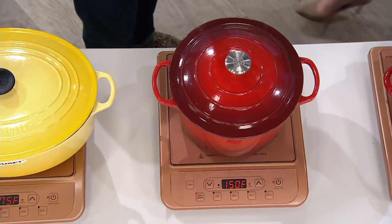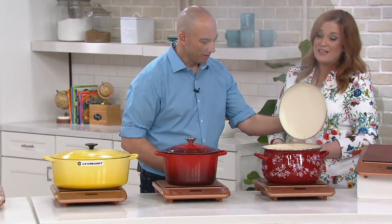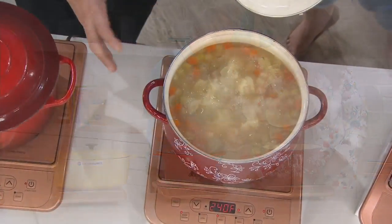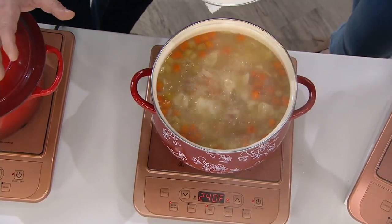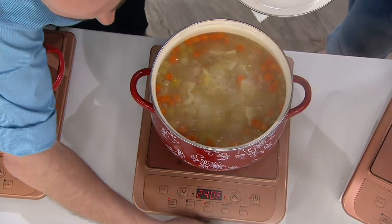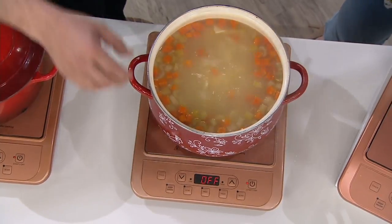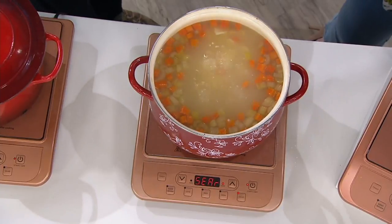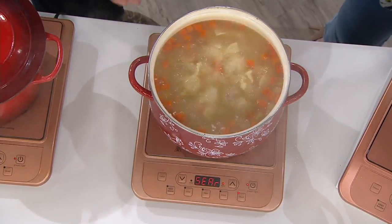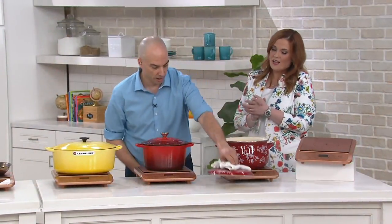You and I have talked quite a bit about the control you get with induction cooktops. Look at that rolling oil in the chicken soup — this shows you both the control and the power of 1,300 watts. Watch: I shut it down — soup stops. Right back on, and it comes right back up to temperature in less than five seconds. That control is amazing. Try that on your ceramic top at home.